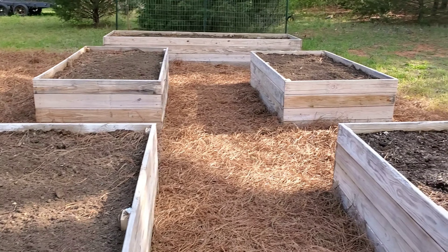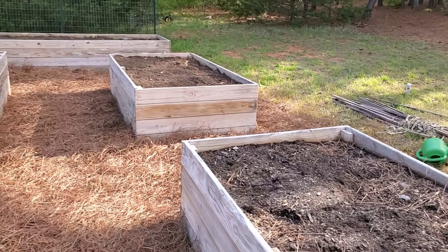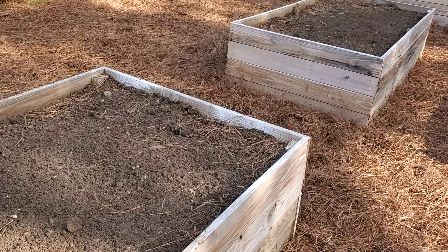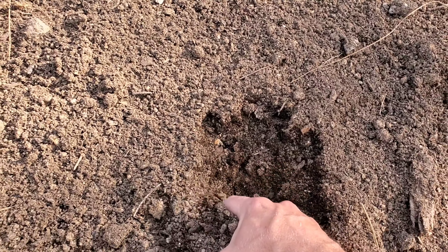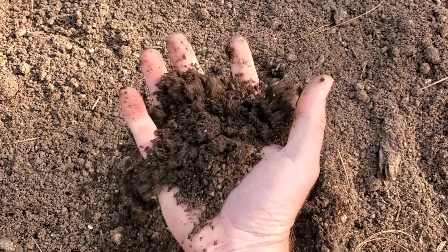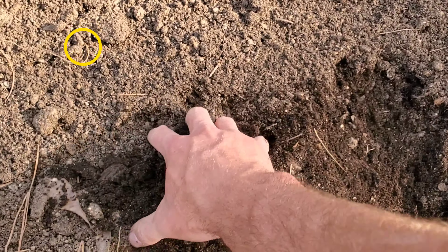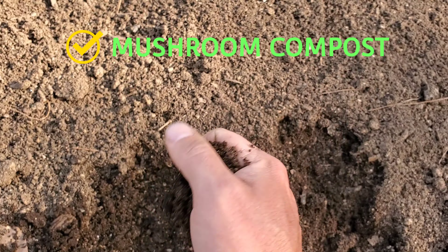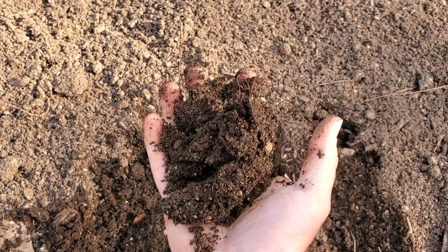Before we get started planting, I'm gonna go over my raised beds — there's five of them here. A lot of you ask what the beds have in them, and they're actually like 50% topsoil on the bottom half and the top half is mushroom compost. I am gonna be adding some fresh nutrients and compost to the beds, but these are already chock-full of nutrients. You can just see how dark the soil is, how loamy. This is really really good stuff. I love mushroom compost for gardening.